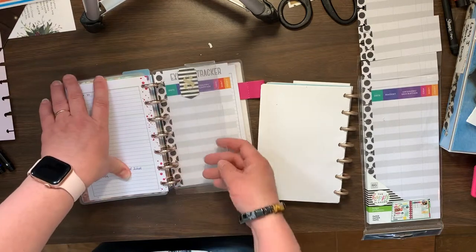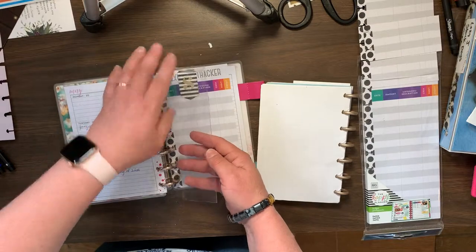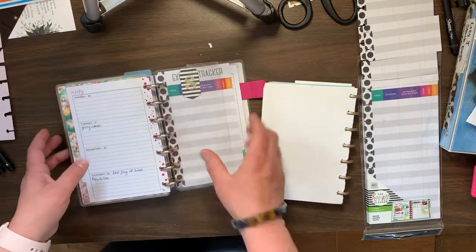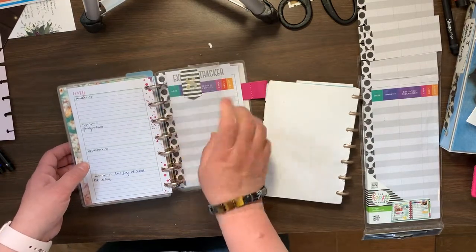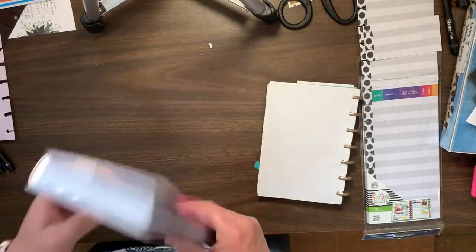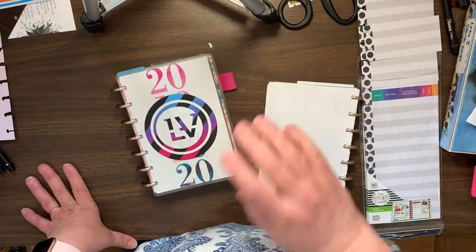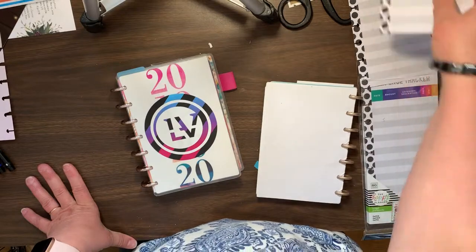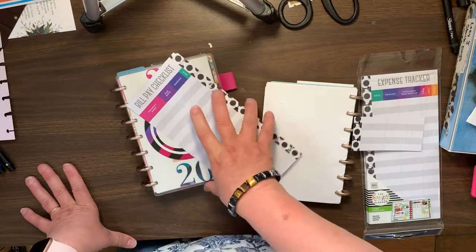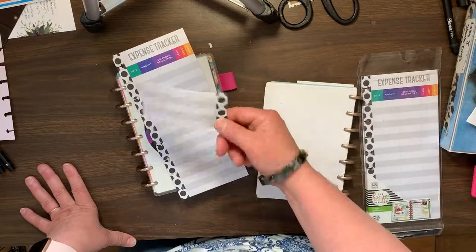When you buy these mini planners, this is the back part of it. I just cut off the little thing that wrapped around it, and you have a bookmark — it's really thick plastic. All I did was take the budget planner out of my classic planner and I'm using these expense trackers with the bill pay checklist on the back, that are designed for the classic planner, but you just cut a little piece off the bottom.